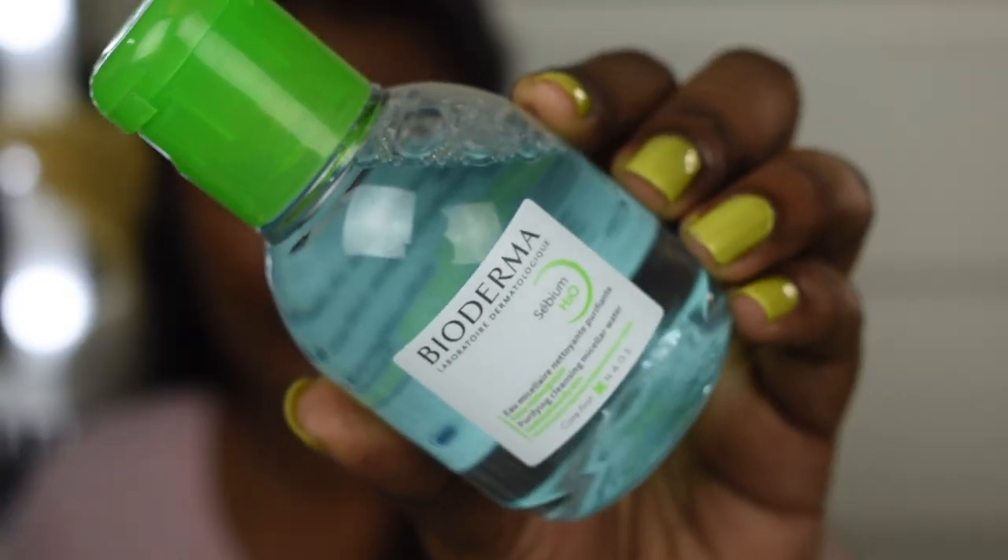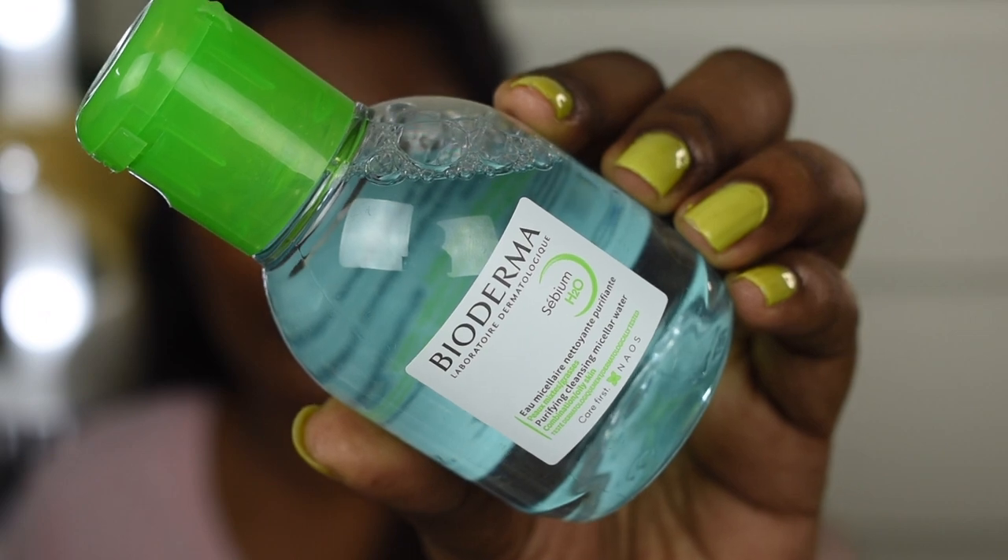First, I'm going to cleanse my face using the Bioderma CBMH2O Purifying Cleansing Micellar Water. I've heard a lot about Bioderma products — they are really good. If you have problematic or sensitive skin, you can definitely try them. This is my first time using this product and it feels very gentle. It cleanses really well, but since it's my first time, I can't give a full review yet — I need at least two weeks.